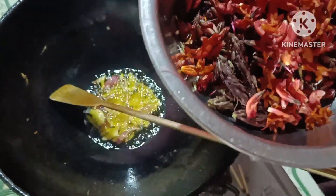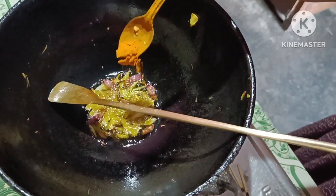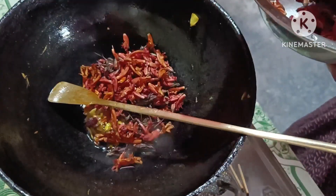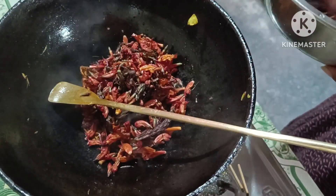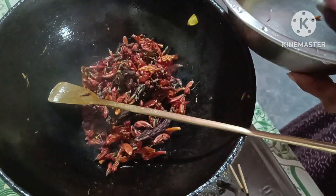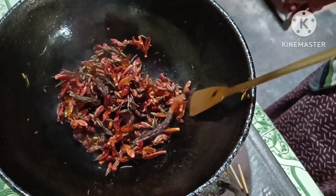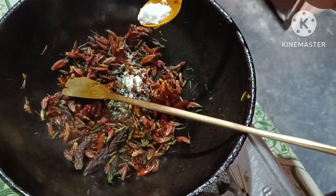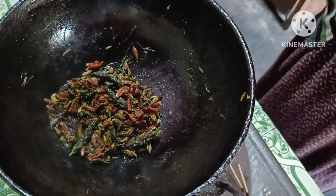We will add 1-2 cups of onion. Our tomatoes will be cooked. We're going to cook the onions.